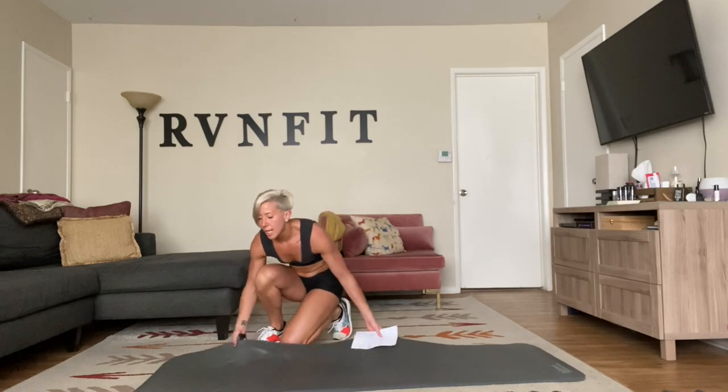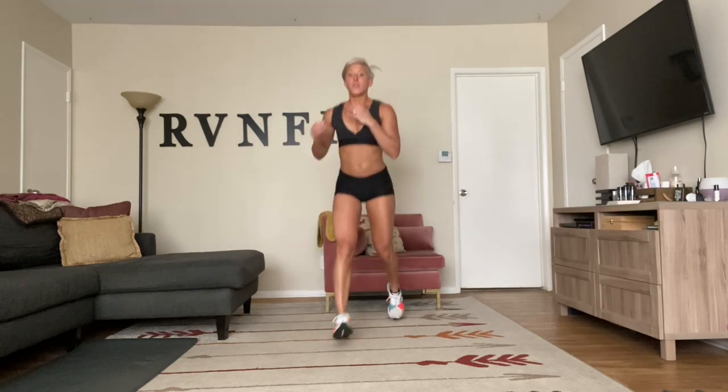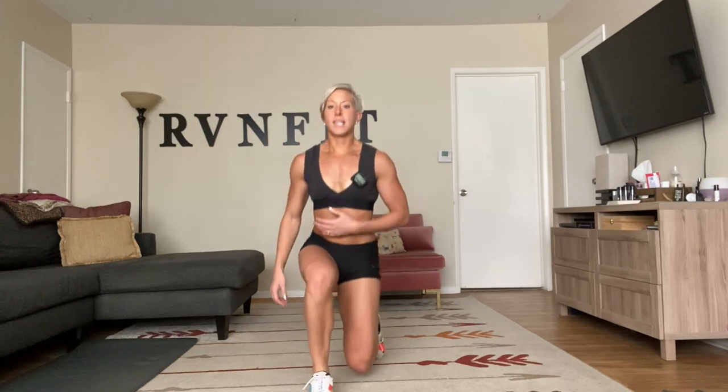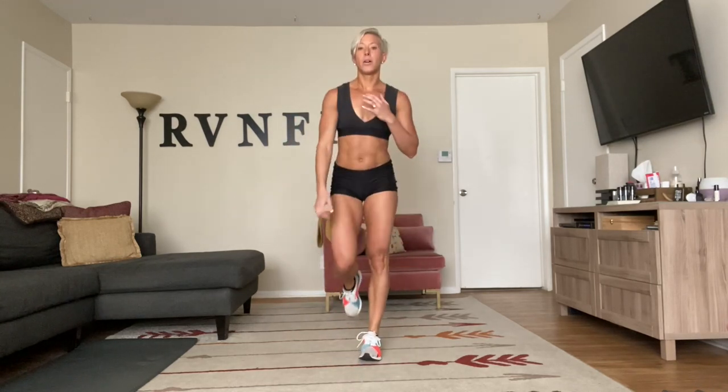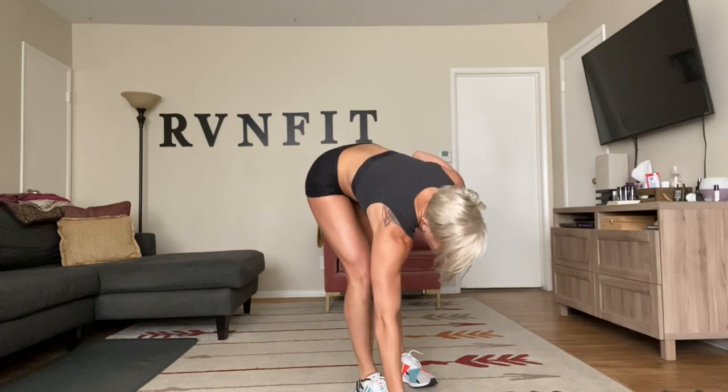Take it to standing: backwards and forward lunge with a switch lunge in between so we get both sides. On the beat — forward and backwards, switch. So: forward, backwards, switch lunge. Really push through that glute, sit, switch. Keep it going, squeeze those abs. This is the tenth exercise — you guys are doing amazing. We're going to do this all over one more time before we get that break. Just keep moving. Doing great!